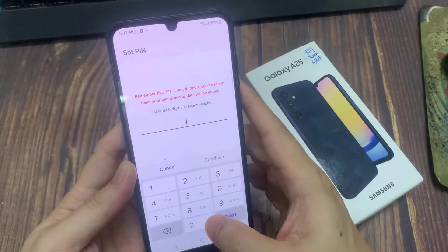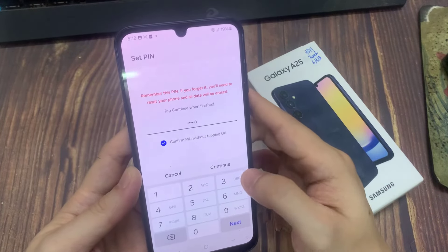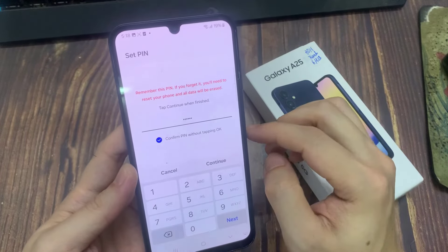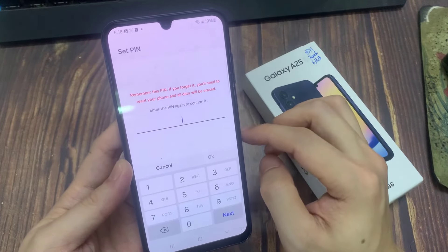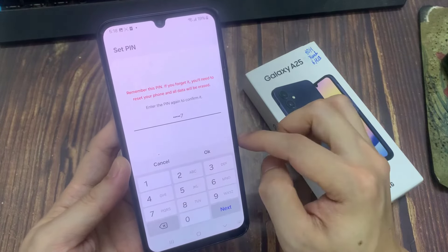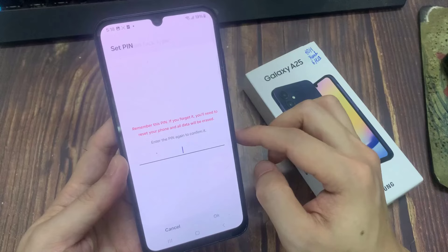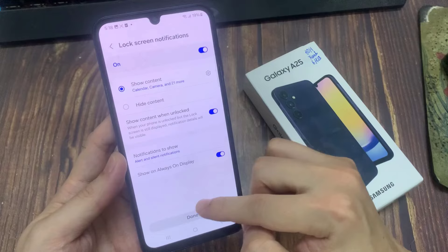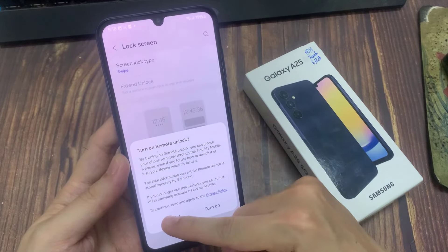And here I'm going to type in my pin, and then I'm going to click here continue. And I'm typing the same number again. Now you can see I have set the pin.